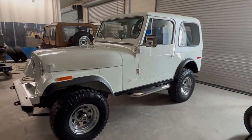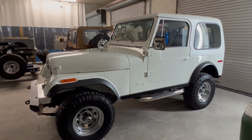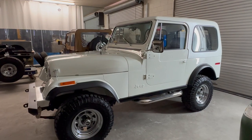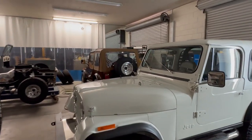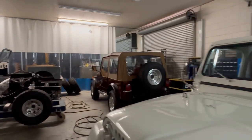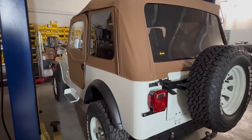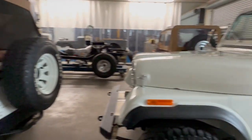Welcome, John Russo from Palm Beach Customs, doing a little shop tour. We've got three CJ7s leaving. We have a '78, which is the white one right here. Then we have a 1980, which we call the Root Beer Float. And then we have this '82, which is a six-cylinder, but we'll talk about that in a second.